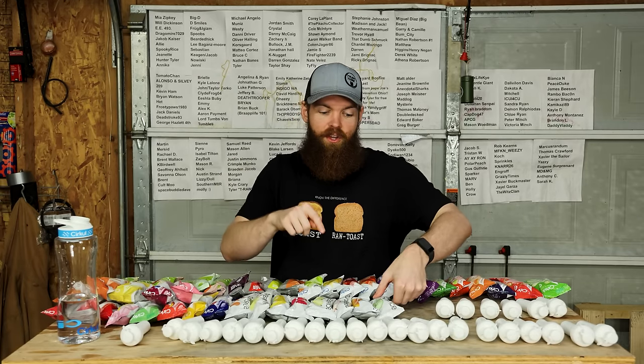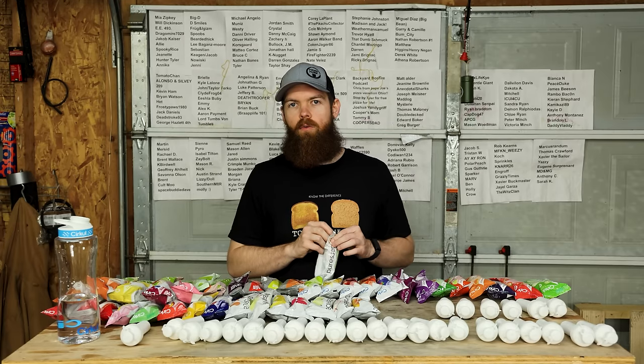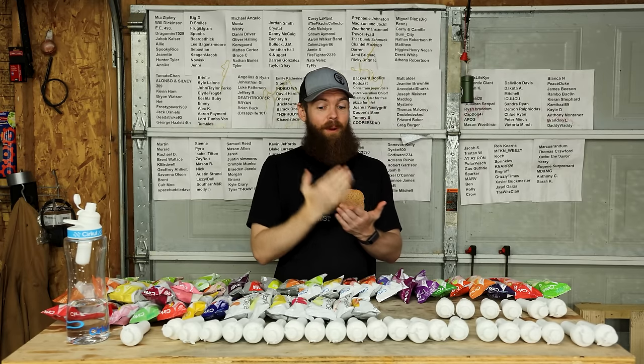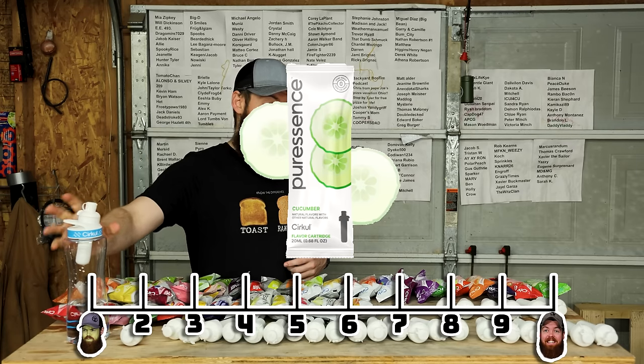Pure Essence is supposed to be just natural flavors with no artificial sweeteners, nothing added. Our first one is Cucumber, otherwise known as Raw Pickles. I have to rate these based on what they're supposed to taste like, not whether or not I like them - I hate that flavor, that is disgusting to me. But it does taste just like a cucumber - it tastes like you're biting into a cucumber. So for that reason I have to give it an 8.5. But personally, you would never catch me dead drinking that.